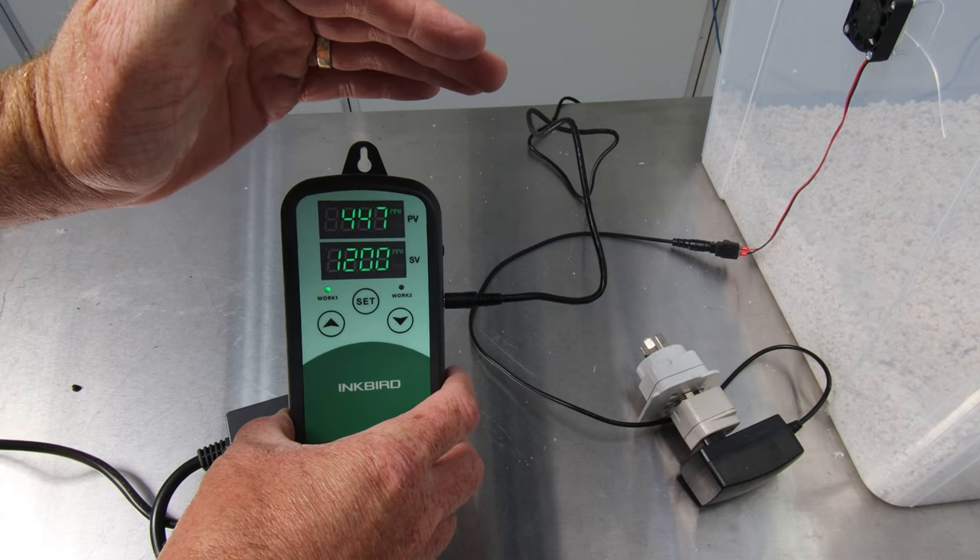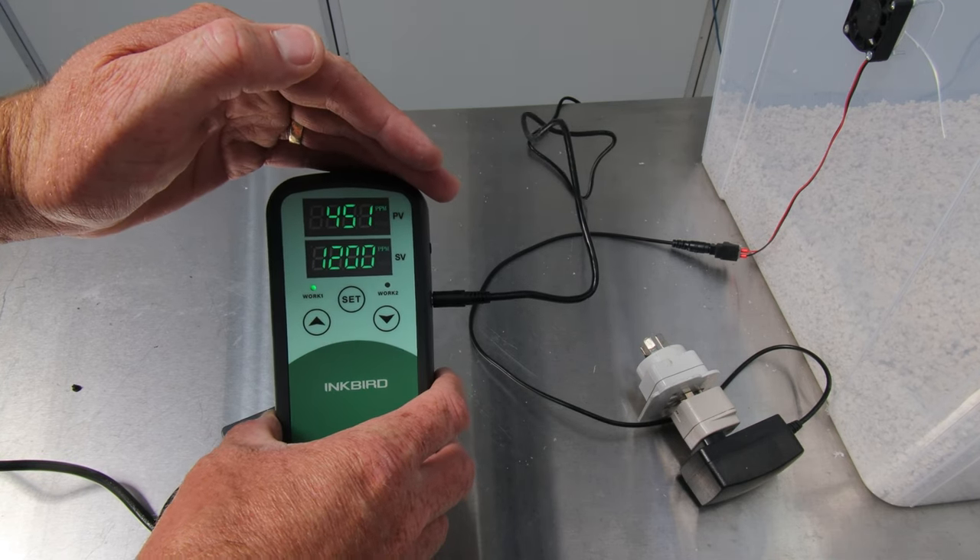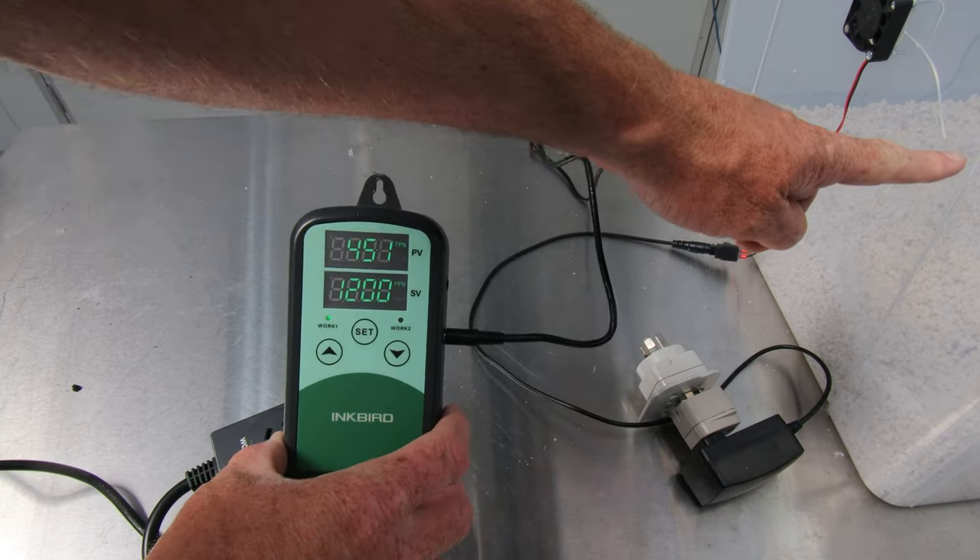It's on and working — hopefully you can see it's reading 449 ppm CO2 inside the box.